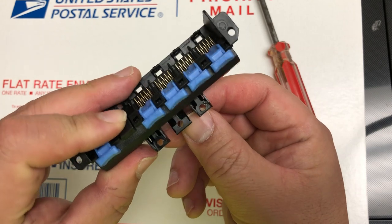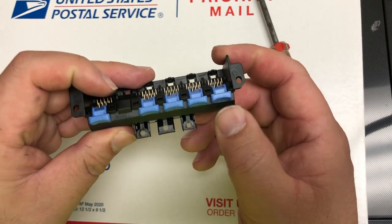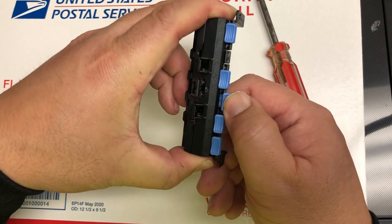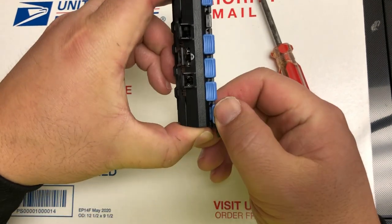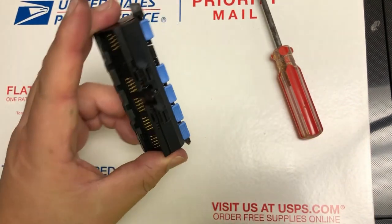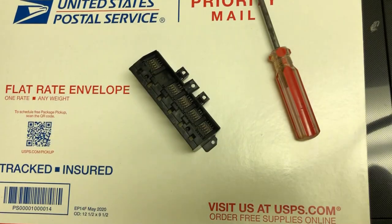Then just test it — you're ready to go. Oh, by the way, I forgot to show you how to change the pin. Just get a screwdriver, take it out, and slide a new pin in if you need to change that.